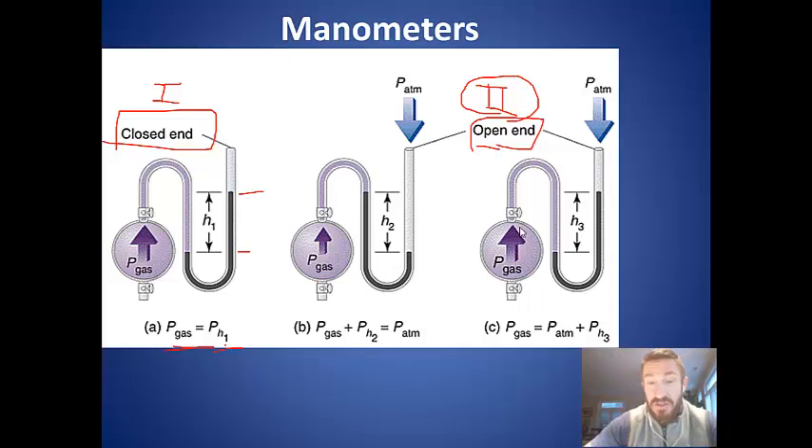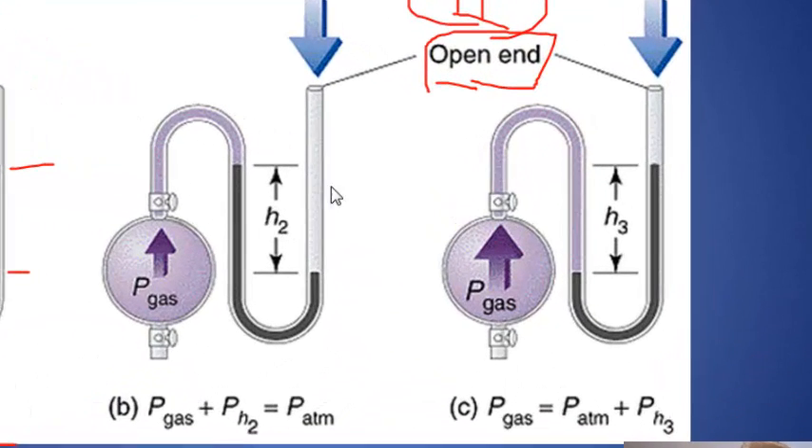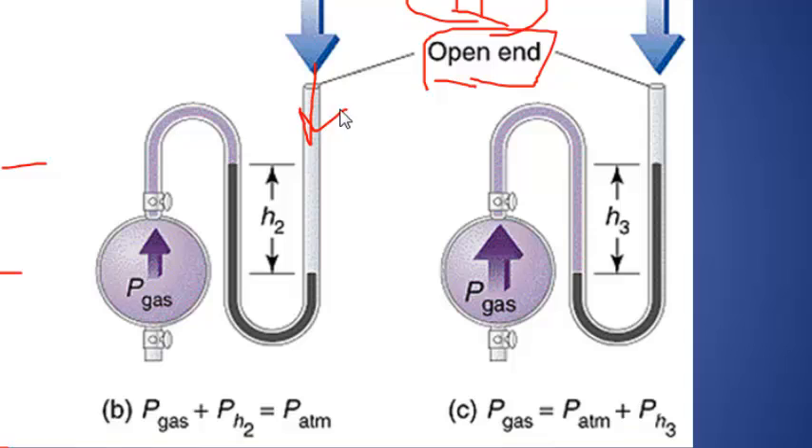In the open-end manometer, the pressure of the gas could be equal to, higher than, or lower than the atmosphere. In the first case, the gas is pushing less than the atmosphere — the atmosphere pushes down with a bigger force and pushes the mercury higher than the gas. To find the pressure of the gas, you'd take the pressure of the atmosphere minus the height of the column of mercury. Then in the other case — figure C — the gas pressure is higher than atmospheric, so the gas pushes the mercury column higher. The difference in the height of the mercury column is added to atmospheric pressure to determine the pressure of the gas.